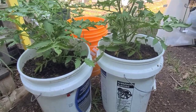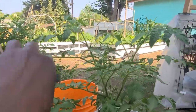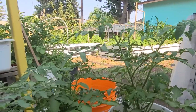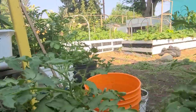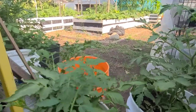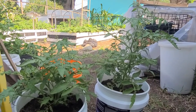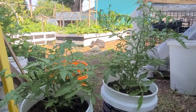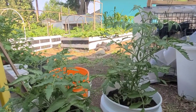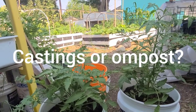Since I have transplanted them, this is the one with the compost and this is the one with the castings. Do you see the difference in height? Let me put them apart so you can see better. Do you see the difference in height between the one grown in compost and the one grown in castings? It's like night and day. So what do you think — which is better for the plant, castings or compost?